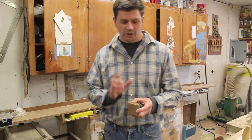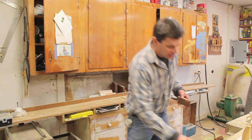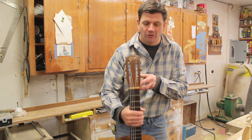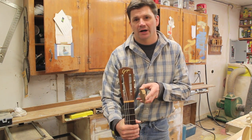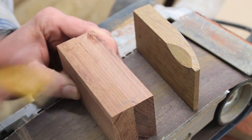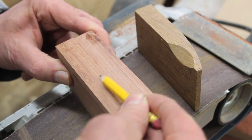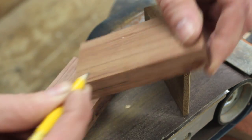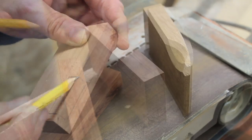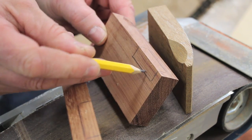Moving on to the arms — the first step is to create a cradle in the top of each arm. What that does is cradle the guitar neck and keep it from spinning or falling off the front of the hanger. I'll make a few reference lines on the arms and then make this cradle using the drum part of the belt sander, making sure the sander doesn't go beyond those reference lines.